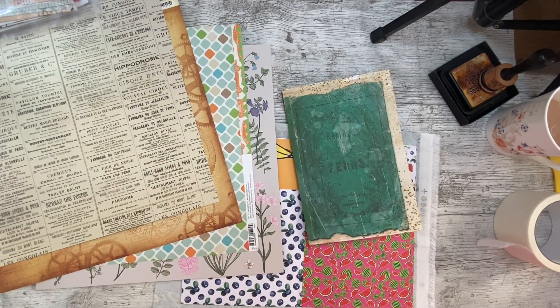Good afternoon, everybody. It's Denise here, Denise Junk Journals UK. Thank you so much for joining me, it is lovely to have you here. It is a very cold afternoon here in Lincolnshire, but the sun is shining beautifully. So if you don't look at the white on the floor, if you look at the sky out of the window, it's like a summer's day. It's lovely, but yeah, very cold.